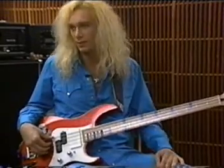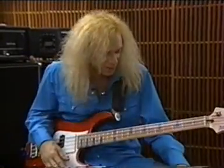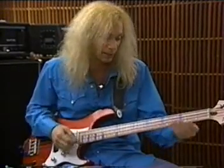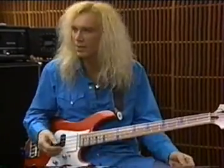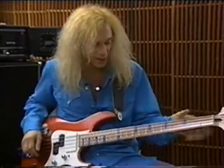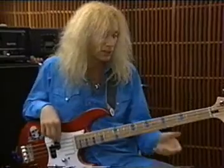I've seen you bend the neck while you're playing — could you give us a rundown of what you do? I think I originally got it from Pete Townshend, like the beginning of 'Won't Get Fooled Again' — you see him shake his neck around a little bit live. I thought it's got to work on bass if it works on guitar. A lot of times when I do a harmonic, I'll bend the neck and you can actually get the note down to a D.